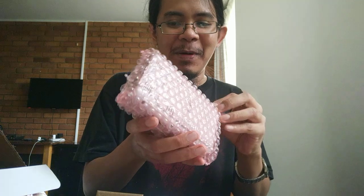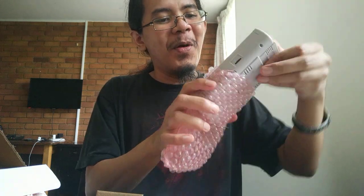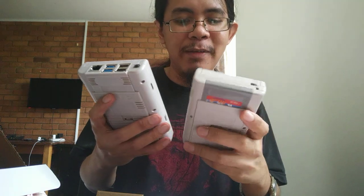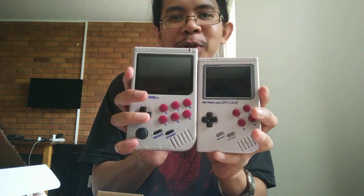And finally, the main piece is the Pi Boy itself, in some bubble wrap. Oh man — they really got the texture of the original Game Boy. I don't have the original Game Boy with me, but I played it a lot — I have one in the Philippines, that's where I live. You can see the GPi here — it's a lot smaller in terms of height, and of course the screen size. This one I believe has a resolution of 640 by 320, while the GPi is 320 by 240.